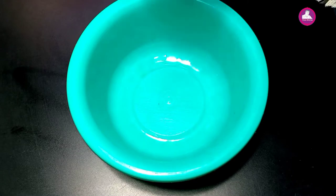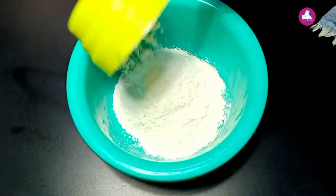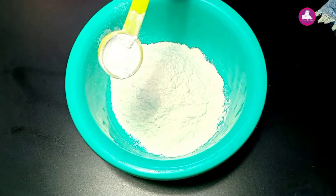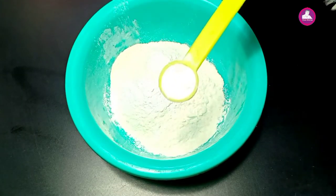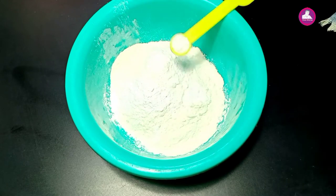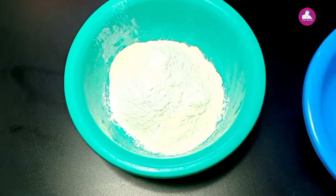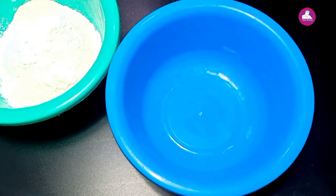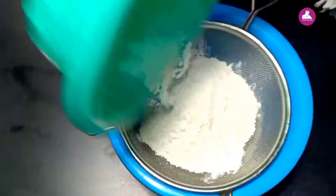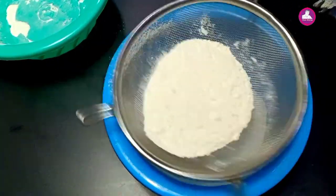We mix dry ingredients in here. I'm going to put a cup of water in a plastic bottle, 1 teaspoon of baking powder, and 6 teaspoons of baking soda.